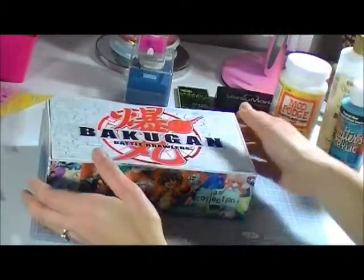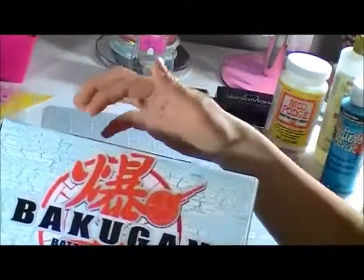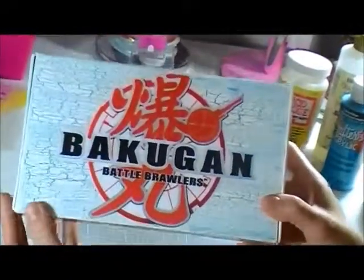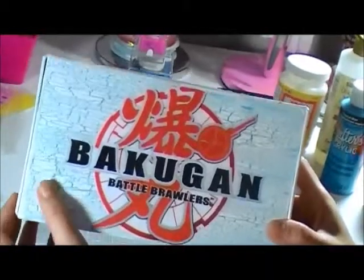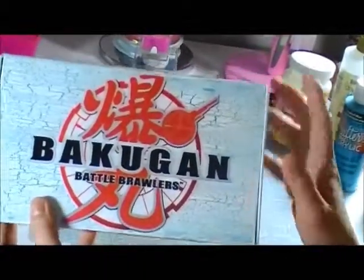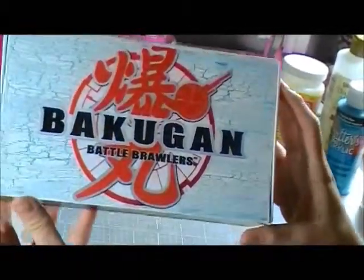And then after that you can see the crackling effect. I just love using crackle paints because I don't have to worry if my paint is smooth or uniform all throughout. You will just see the crackles all over, which is pretty cool.